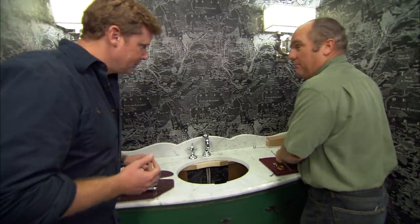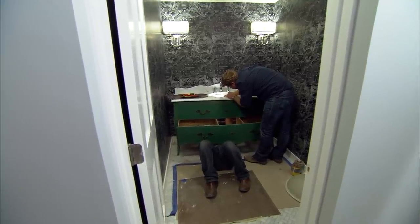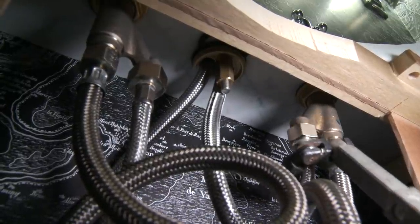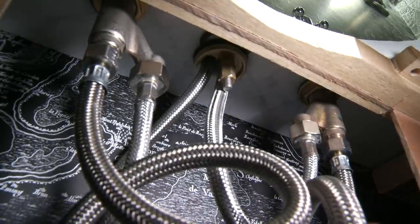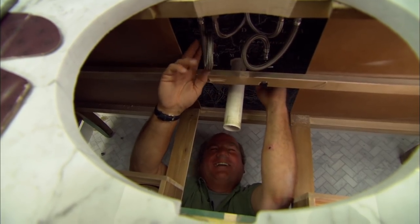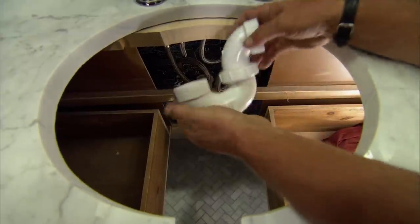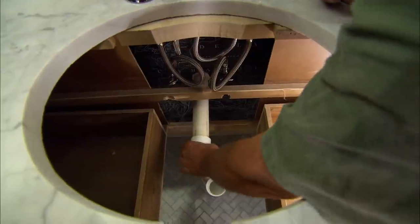I'm ready to go — just stand back, I'm going in. These stainless steel flexible supplies make it easy. I've got a pair of shutoffs — hot and cold — right here. I come up with hot and cold supply to the stem units, and then between the stem units and the spout there's another set of flexible supplies that go right to the spout. That all tightens up with an adjustable open-end wrench. It's easy, despite the fact that you're doing it on your back and backwards — that's where a plumber is most comfortable.